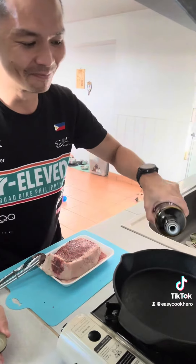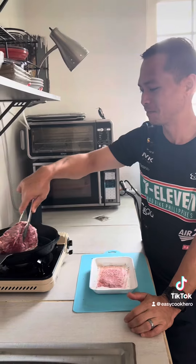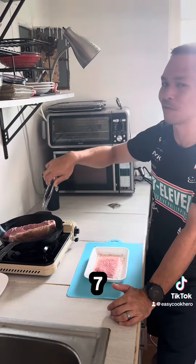My favorite. It's popping. Once your pan is hot, put your steak down on one side and leave it for five to seven minutes.